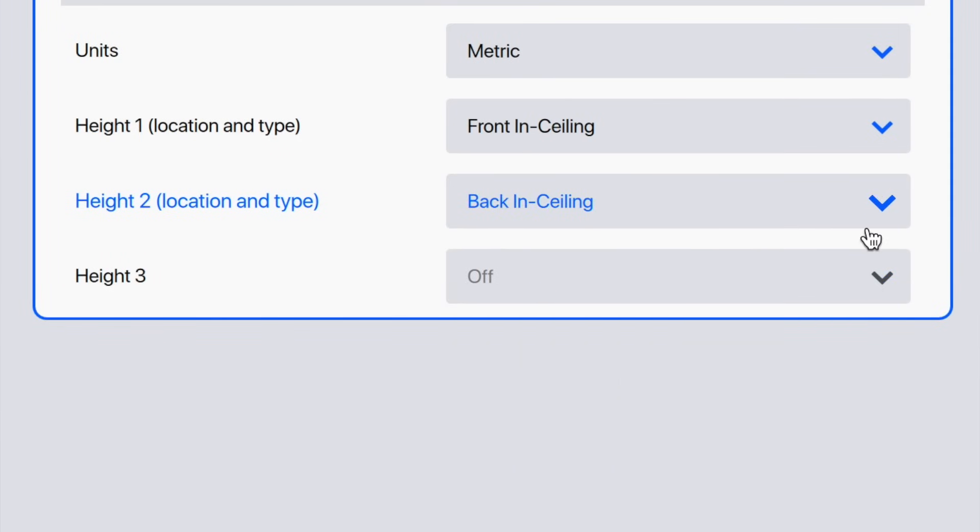If, however, you do have six height speakers, then the middle set becomes height two and the rear set becomes height three. The same goes for subwoofers — you need to install them and configure them in sequential order. Take note and avoid any such confusion with the physical setup or ARC configuration, because I've seen this has caused some end user confusion in posts and forums.